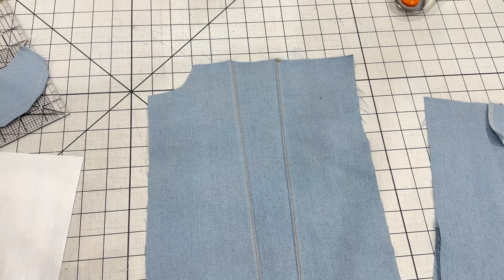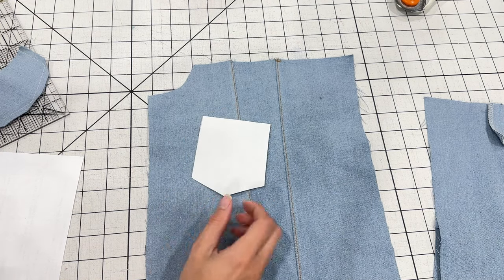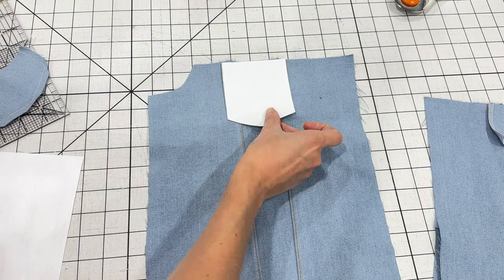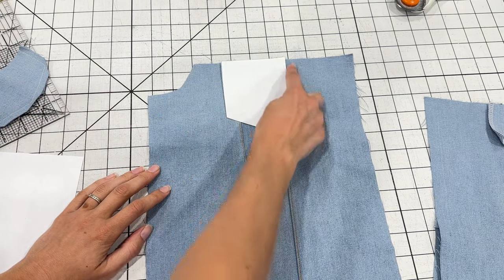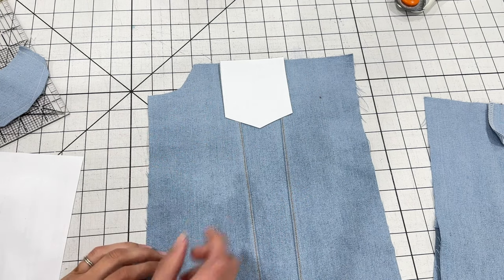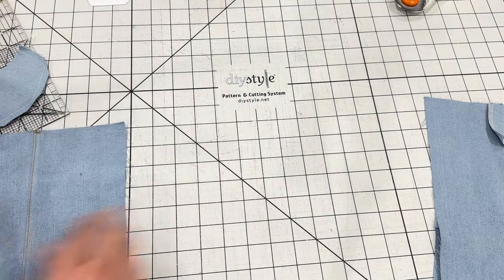Before we attach the upper front piece, we're going to add the pockets to the front of the jacket — this is optional, so you can skip it if you want. The chest pockets have two options: you can do a faux pocket or a functional pocket. For the faux pocket, just take your pocket tracing guide, center it over the middle front piece, stitch right around the edge, then add the pocket flap — that gives the look of the pocket without the work. I'm going to do the functional pockets on this jacket.